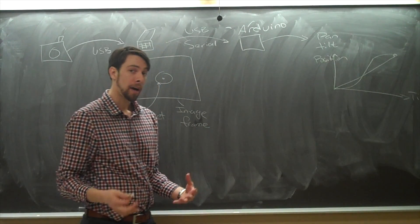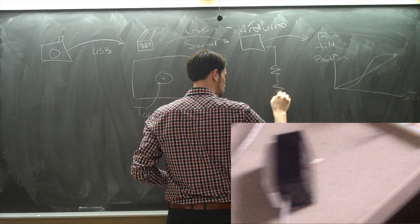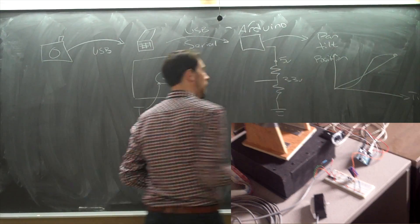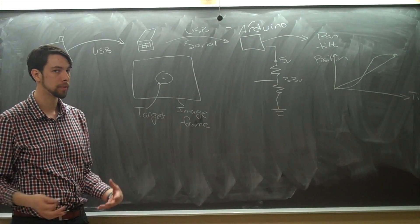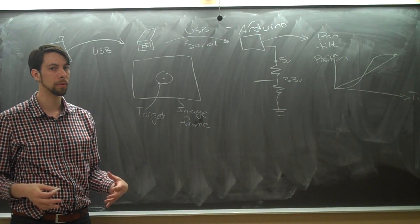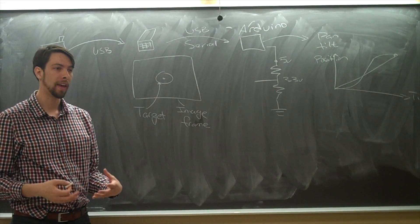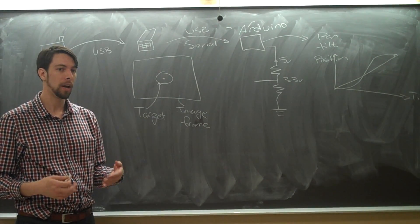The Arduino also powers our firing mechanism. Our 5-volt Arduino is stepped down through a voltage divider to get to 3.3 volts. The paintball gun itself runs on a 3.3-volt embedded Arduino, and when it senses voltage low — sensing that the mechanical switch was closed — it fires.